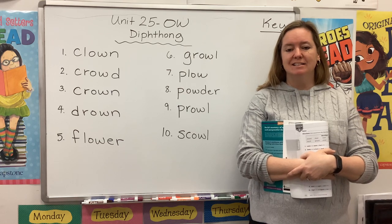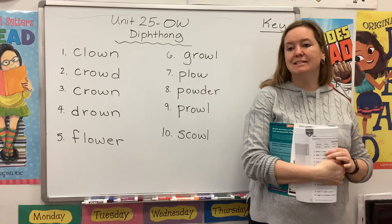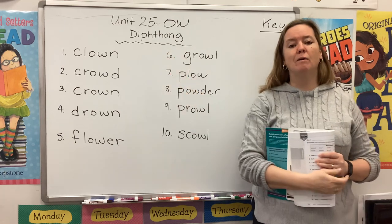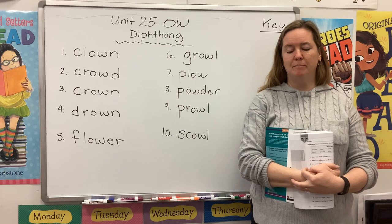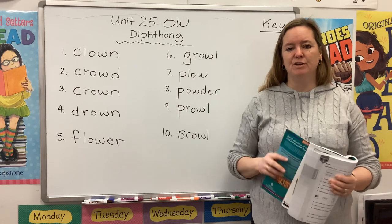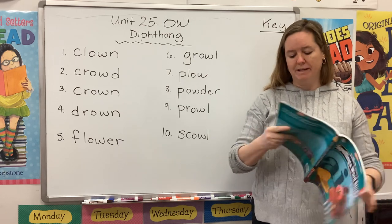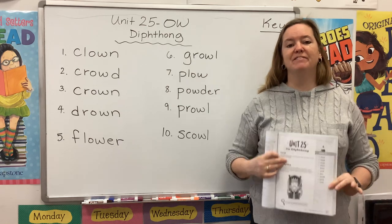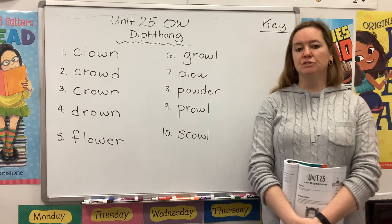Hi guys, welcome back to Spelling and Word Study. My name is Mrs. Rhodes and I'm here to get you started on Unit 25, the OW diphthong. Please take a second to gather your materials. You will need your teal book open to page 155. You will also need some colorful pens, markers, or crayons.